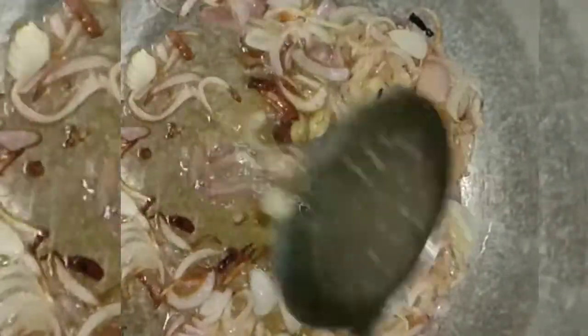4 to 5 patta. Fry the ingredients. Mix it. It's a good taste, it's a good taste. After you take a hold of this dish, you can use it very well.